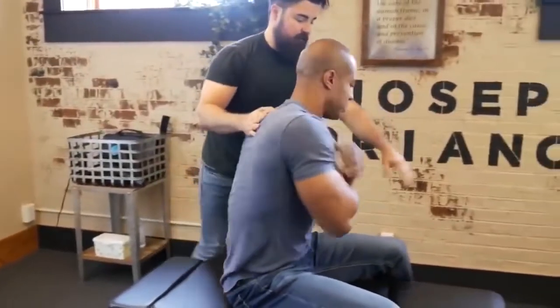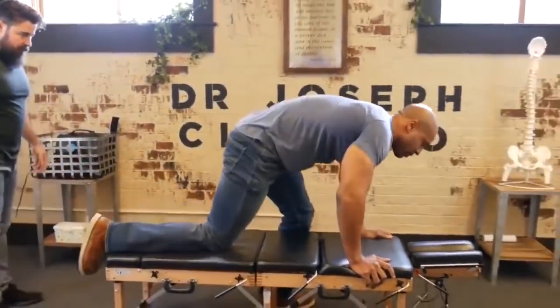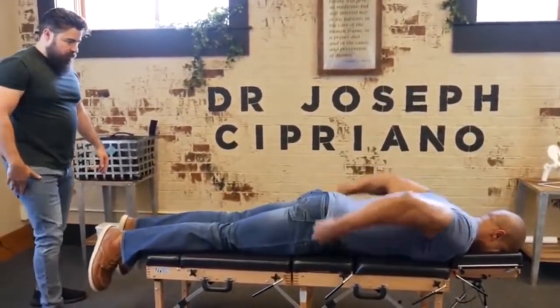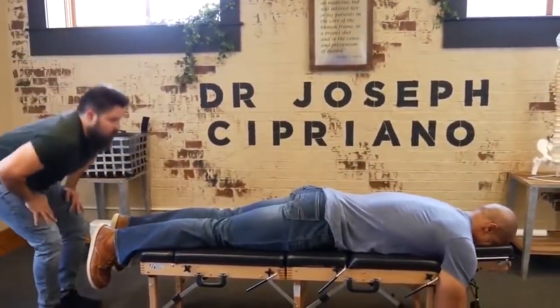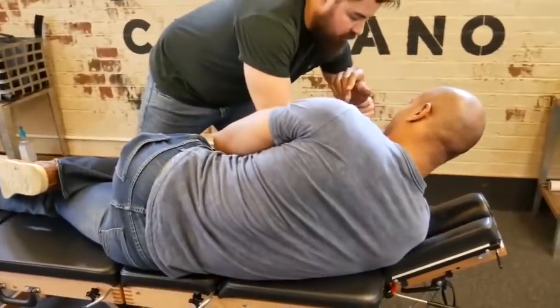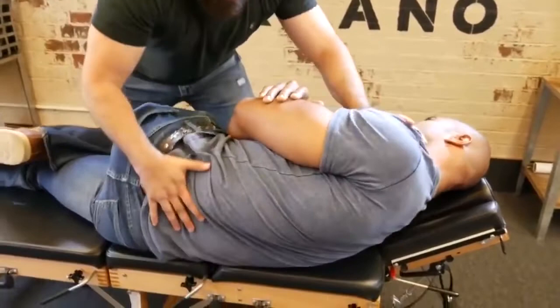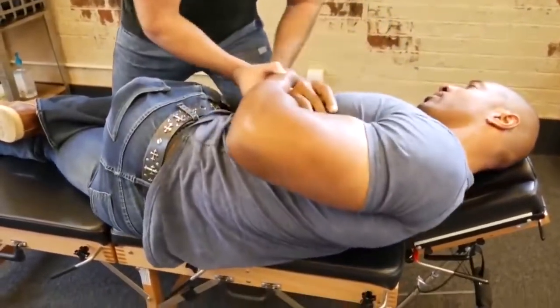And lean back, face down — just that one side with that one. I'm just going to drop that shoulder. And bring this on — you can relax just like that.